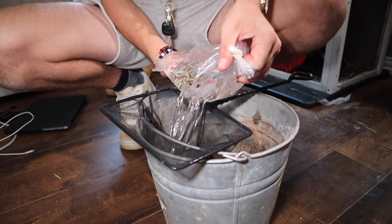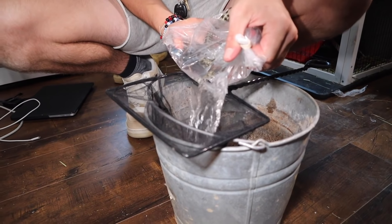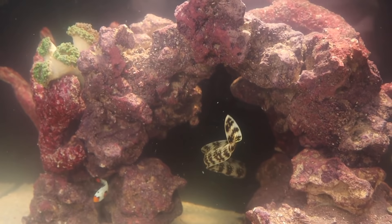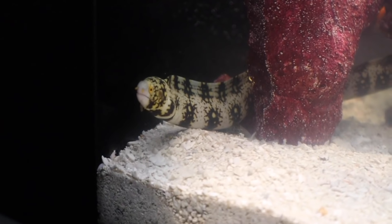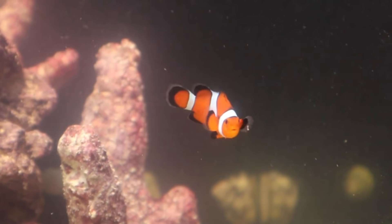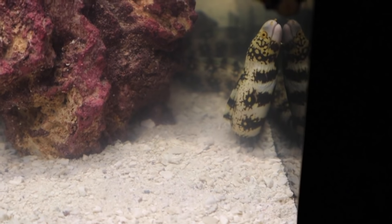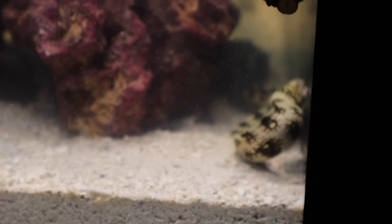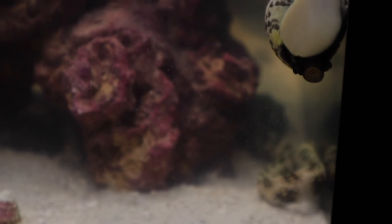Good job, Brenton. It's now time to let the eel in. We're going to place the snowflake eel into the tank — by hand, actually. We got the fish in the tank.